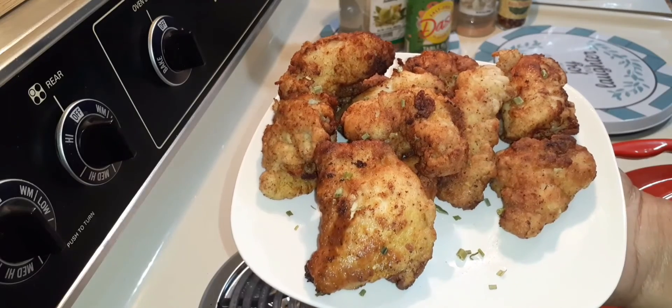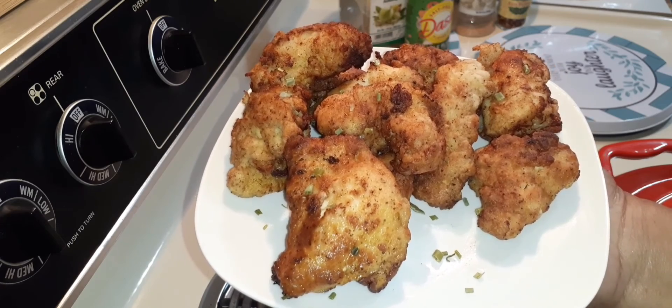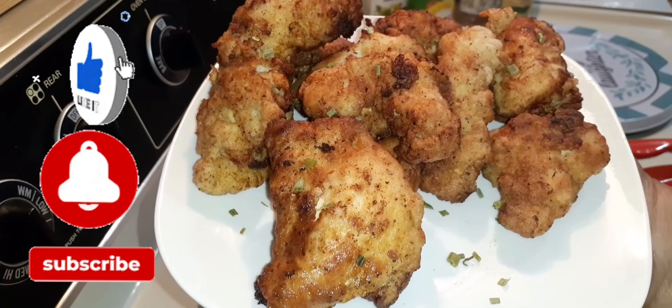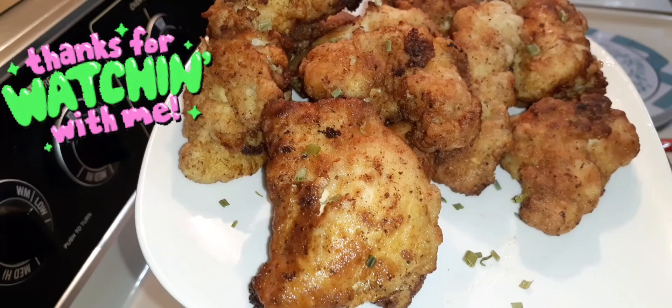Alright family, here's the finished product of my chicken tenders — these are breasts that were cut up into pieces. If you like this content, go ahead and click that subscribe button, and we'll see you in the next video. Peace!